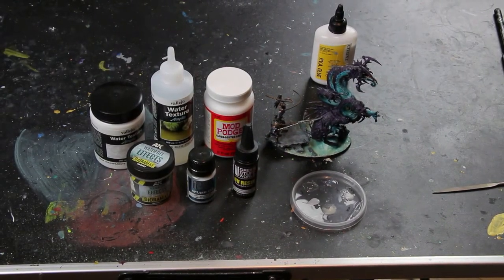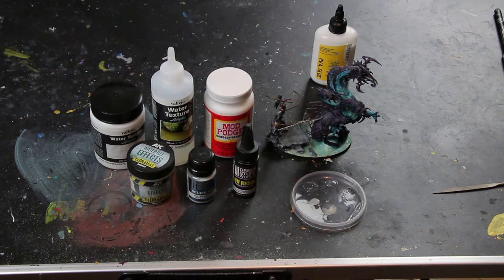Hello, this is Sixty Goblins and One Brush with another video about Warhammer — Age of Sigmar. This time it's a basing tutorial.